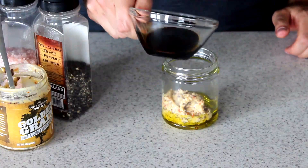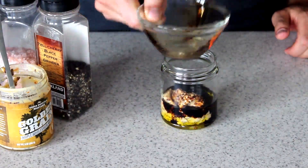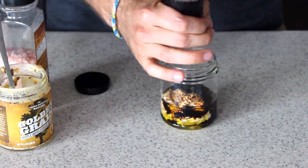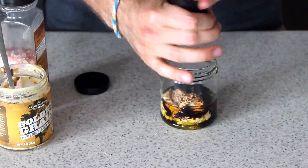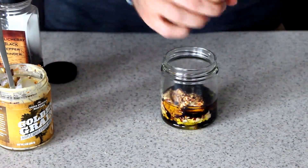And then let's pour our balsamic vinegar in there. A couple of cracks of pepper and a couple of cracks of salt as well.